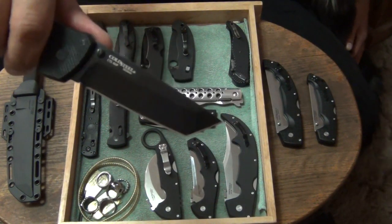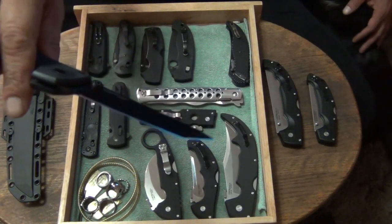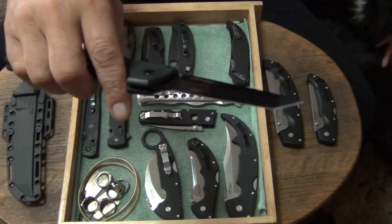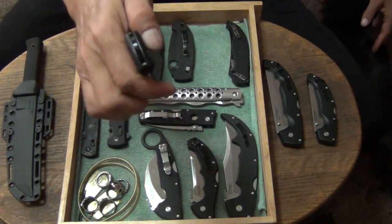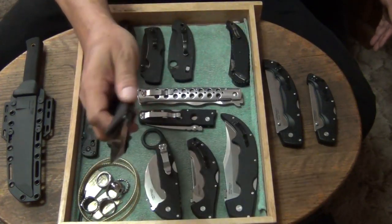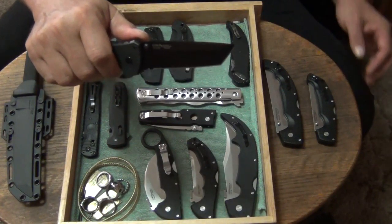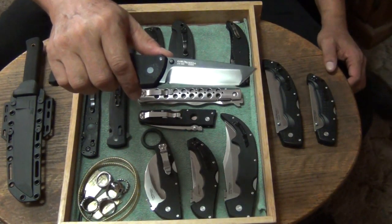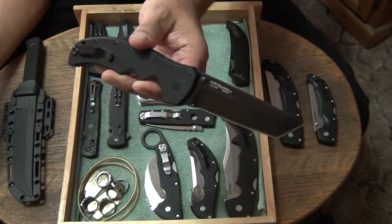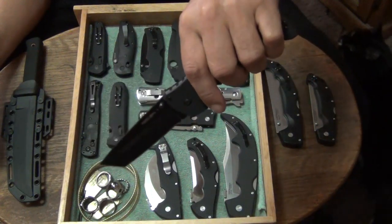Another all-time classic: CTS-XHP, hollow ground, chisel tip — the Recon 1. Large Recon 1. Absolutely love this knife. I've had it ever since these first came out. It's a great knife. Highly recommend the Recon. It's always been one of my favorites. This one and the TOWAR are probably my number one favorites for Cold Steels. And I do like my Voyagers too.